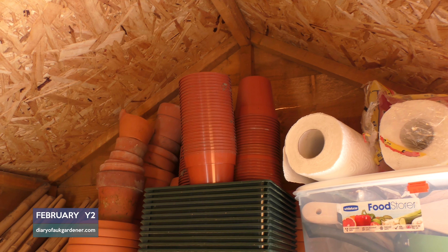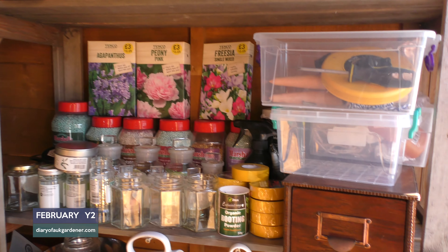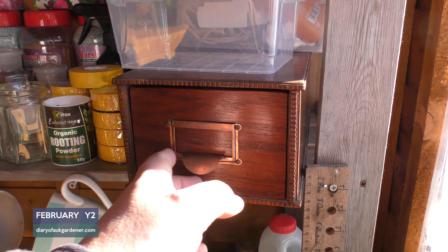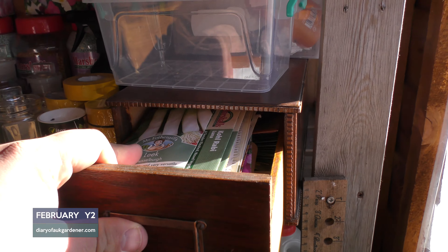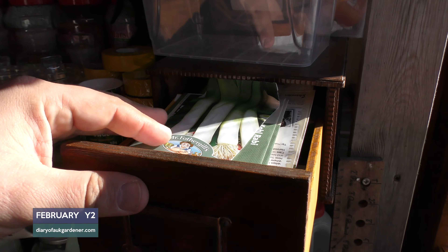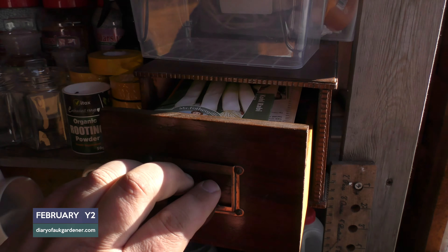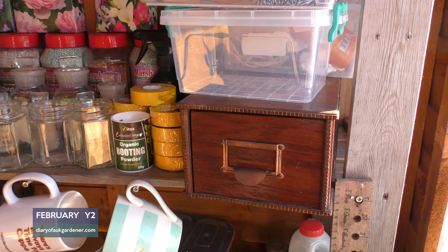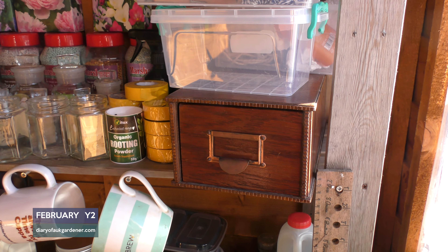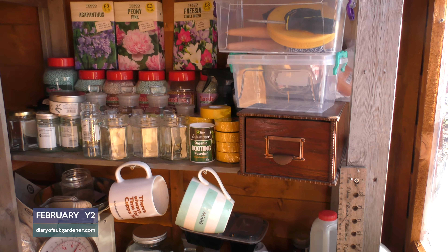I'm ready with my pots up there. I also found this when I was cleaning out the house - like an index card box - and I thought it would be very good just for putting my seeds in. So how do you keep your seeds? I'm a bit concerned because it's wood, and if you remember we did have that little wall issue under the last shed. So I might get a tin box - I'm open to suggestions on how I can store my seeds on site.